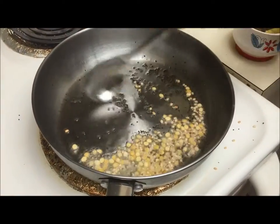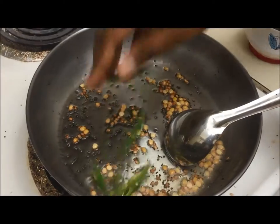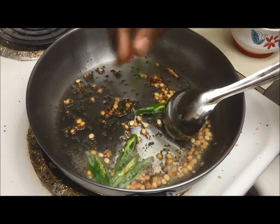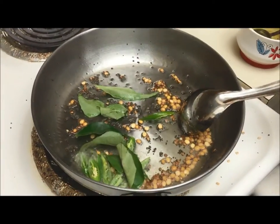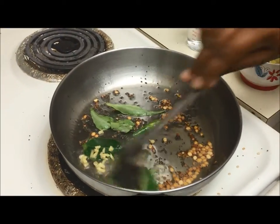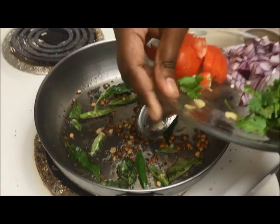Roast it well. Now add green chilies, curry leaves, and ginger. Now add the onions.